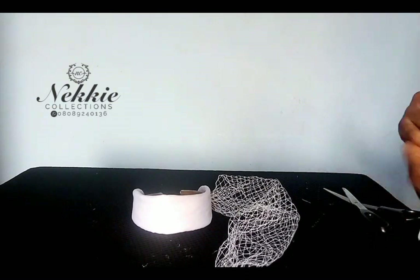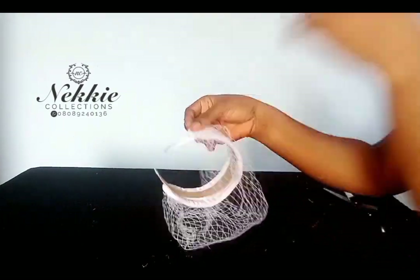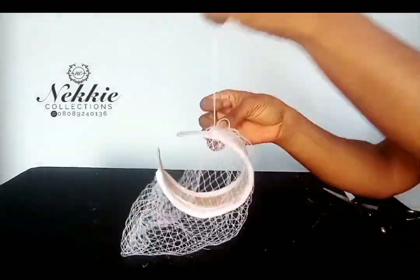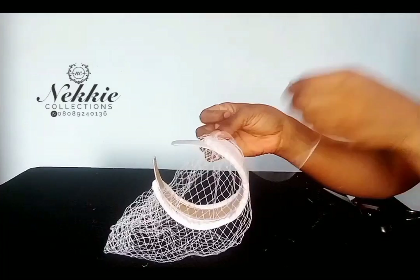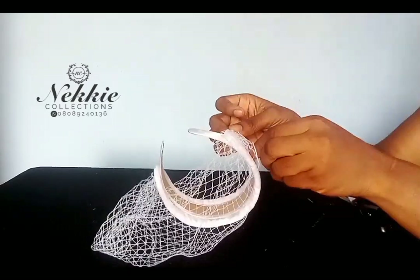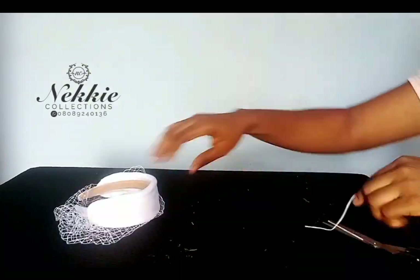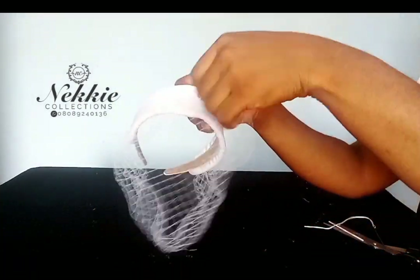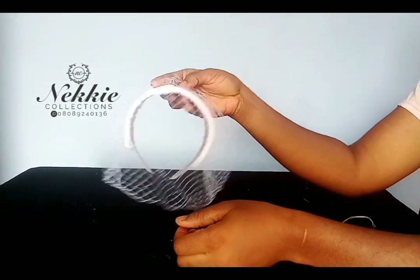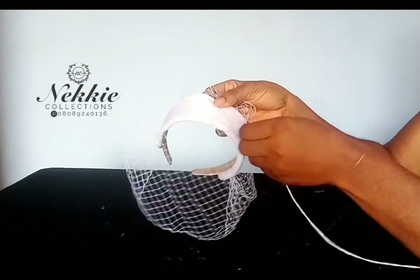I hope you are following. If you have any questions, please leave them in the comment section and I will respond. Right now I'm attaching the other end of this net to the band at the point where the extra layer stops — that's the point where I'm attaching the two ends. I'll go ahead to pleat at the center and also pleat on the side, then hand stitch it to make it stay on the band.